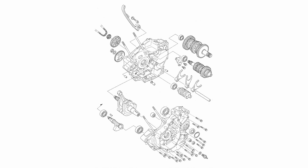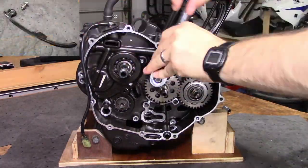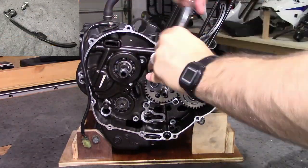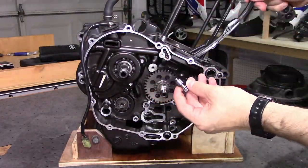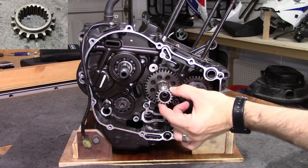Next we need to remove the remaining gears that were talking to the timing chain. To do that, we'll first remove the chain tensioner. It's held on by a 10mm bolt. Next, the timing chain sprocket can slide right off without any trouble.